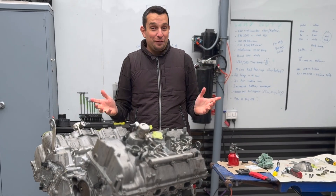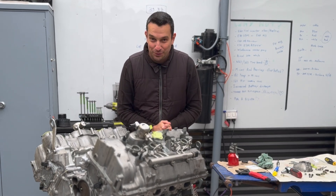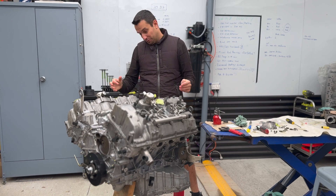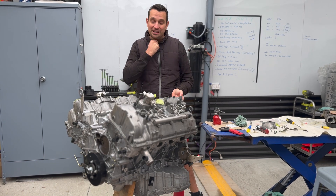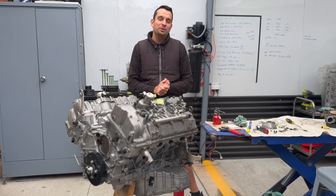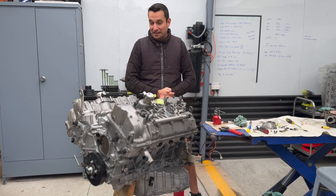Hi everyone, welcome to part 3 of the BMW M5 engine build and today I have some surprises for you. Yes the engine is being assembled, yes it's being supported by a piece of wood, yes I lost my voice and I'm just getting back after a little period without talking to the cameras. And that's one of the reasons why the engine is already back in one piece.